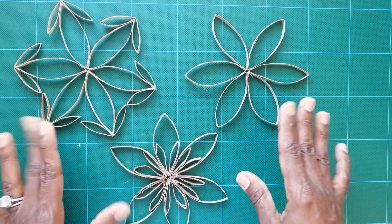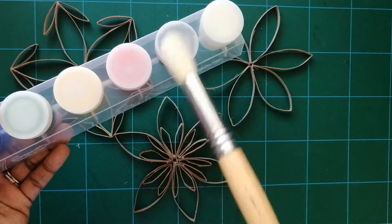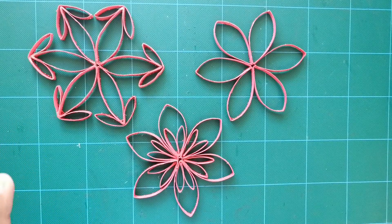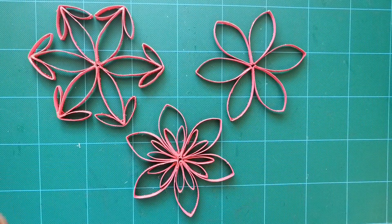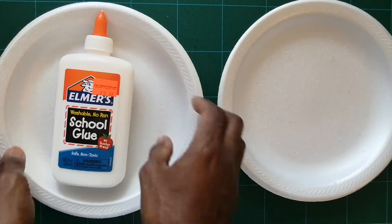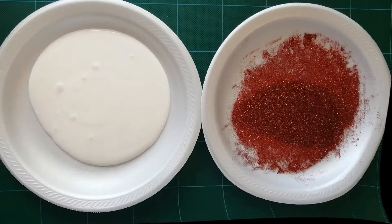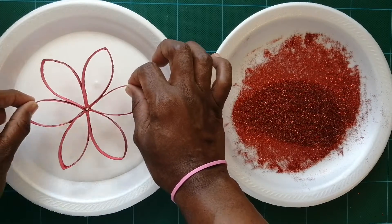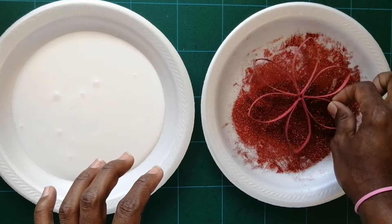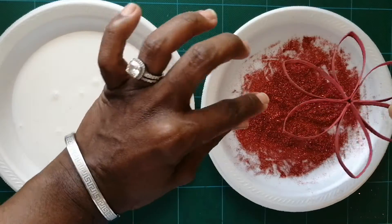So we have these three designs, which are really cute. Now you're going to paint them in any color you want. Then pour glue into one plate and glitter into another. Take your painted snowflake, dip it in the glue, shake off the excess, then dip it into the glitter and move it around to coat it well.